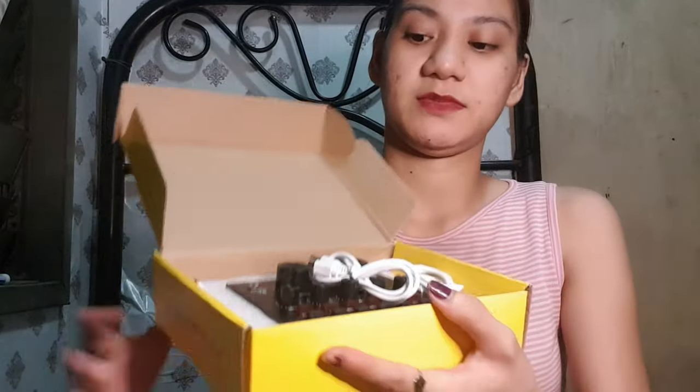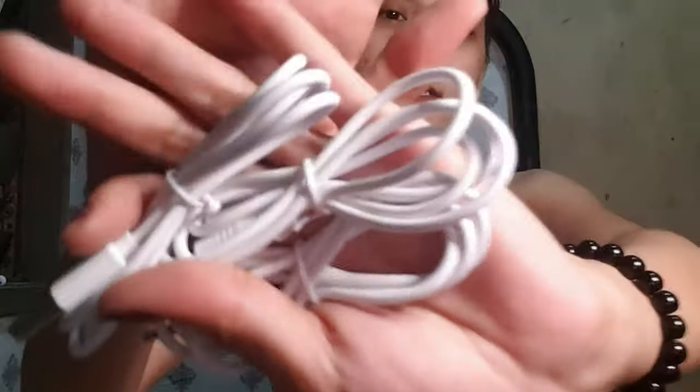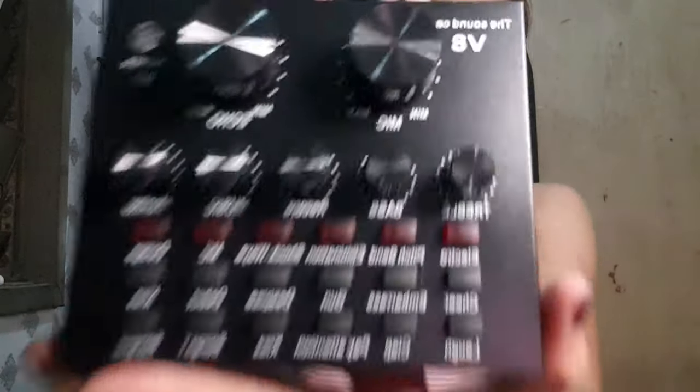Card. Ayan so yun - eto yung nasa loob ng video card natin. So we have 3 USB cords. Ayan so eto yung gagamitin natin sa sound card natin. Get this - ayan, so we have the video card.